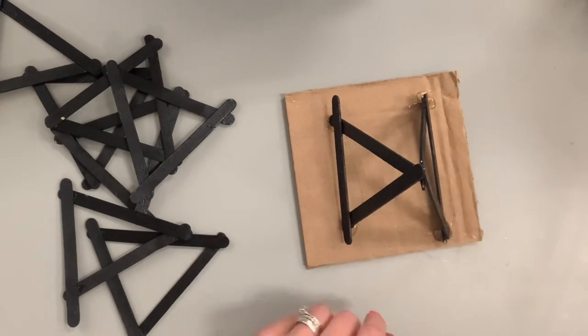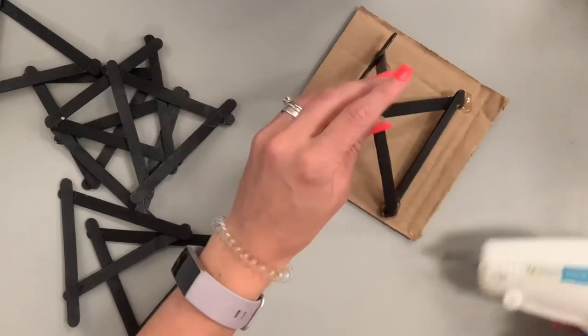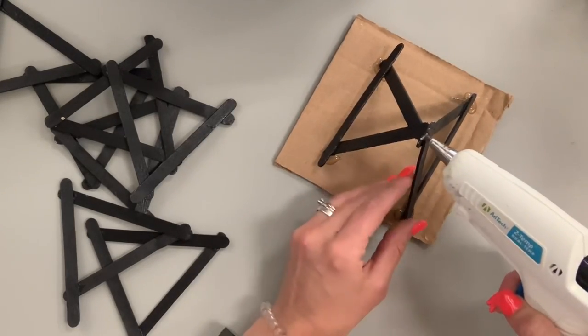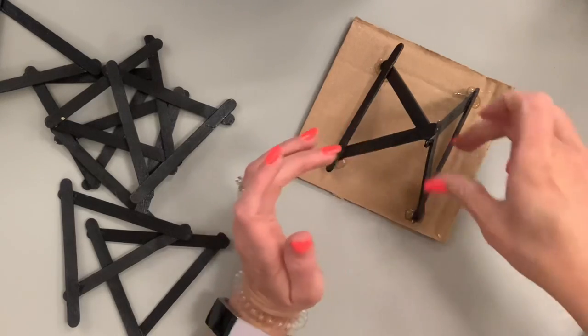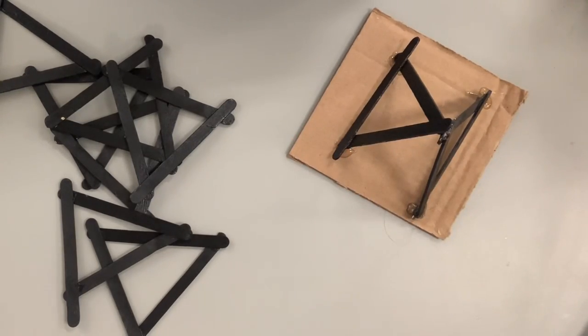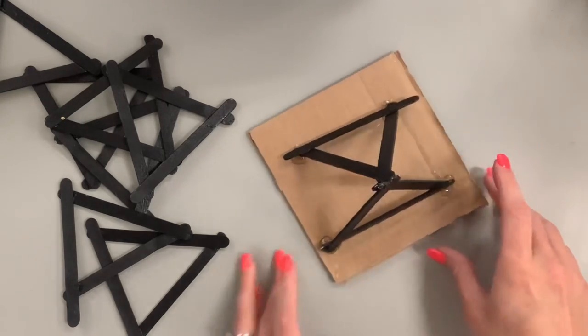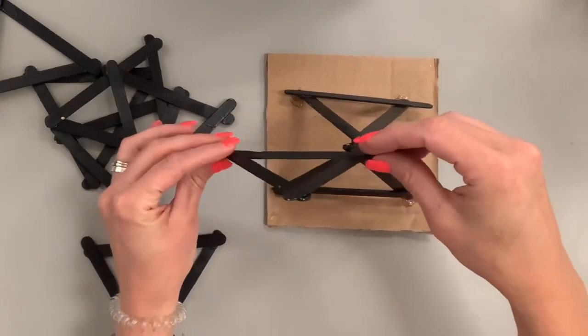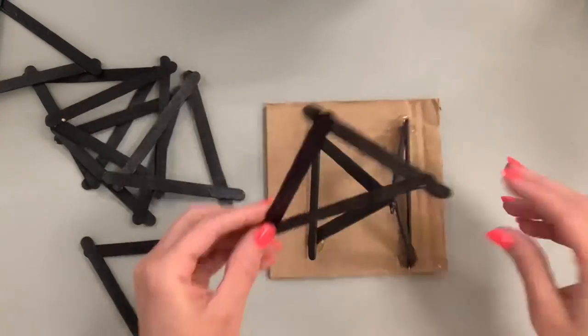It's important to find a way to create balance and structure without using so much hot glue that it becomes a mess. Hot glue is great because it works fast and is very binding, but it does have a messy, gloppy look to it. You have to find the balance of how much glue to use versus keeping your sculpture looking clean and not too glued up.